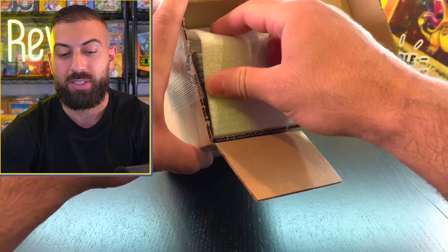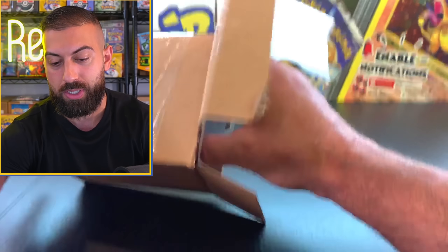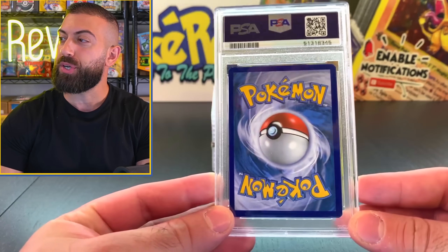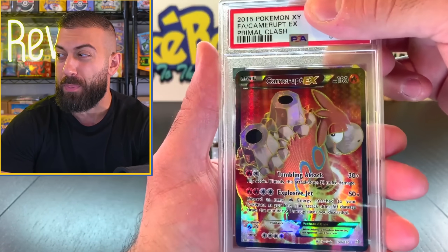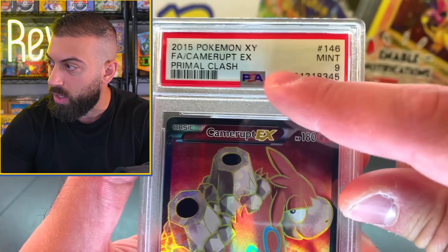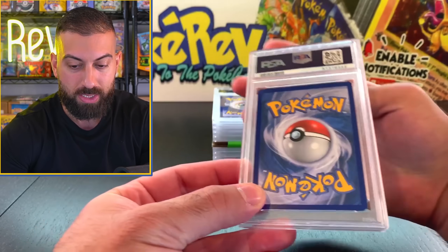Let's crack into this first box. PSA cards returns - hopefully we got some good results here. Oh dude, you see that? That means something went wrong and one of these cards didn't get put in a slab. I'm going to do this upside down so we can't see the grades. Something is apparently up with one of those cards if they didn't put it in a slab - that's weird. Our first card is X and Y Primal Clash from 2015. I'm pretty sure I pulled like 90% of the cards. A mint nine - we'll take a nine on this one. Pretty solid card. I can see the little PSA logo watermarked in the background there for security purposes.